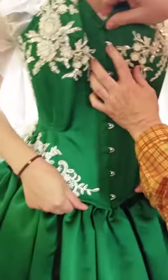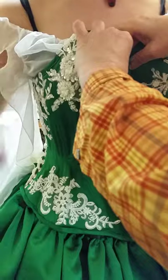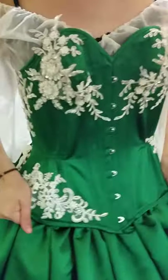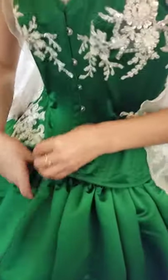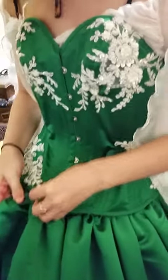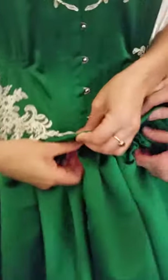We're going to pull the corset down a little bit too, because it has a tendency to want to ride up. Because the skirt is so nice and full, the corset wants to sit up higher, so you really want to make sure that it's sitting at the waist before you tighten it. You want to hook the front hooks before you even tighten.